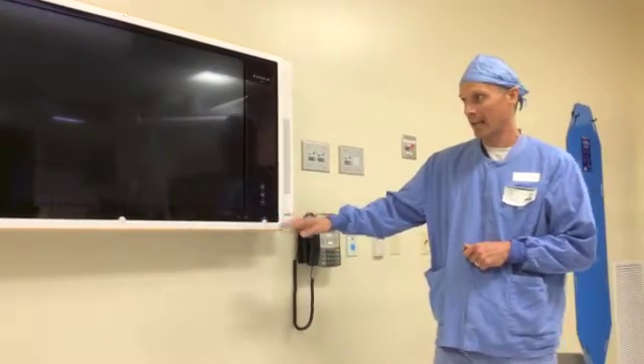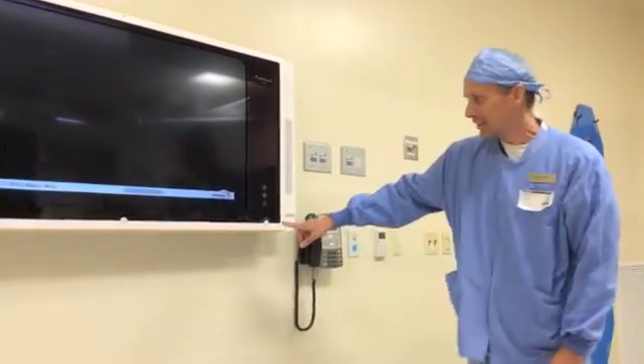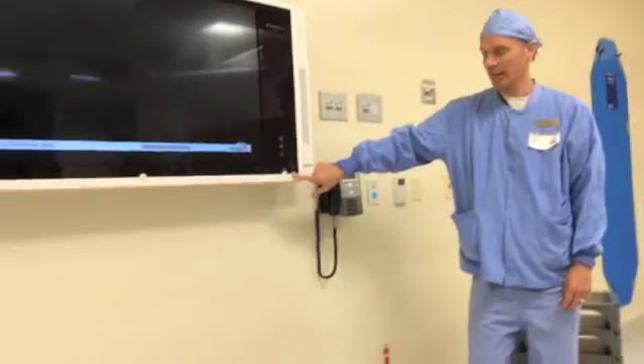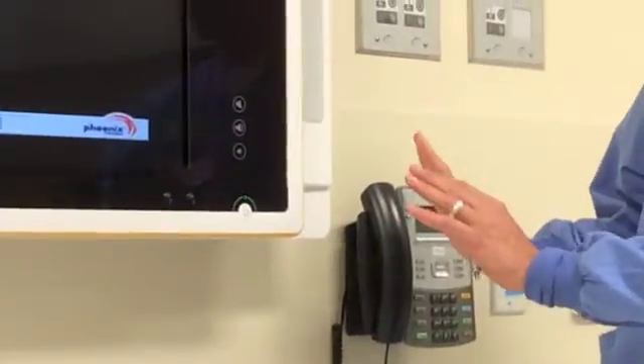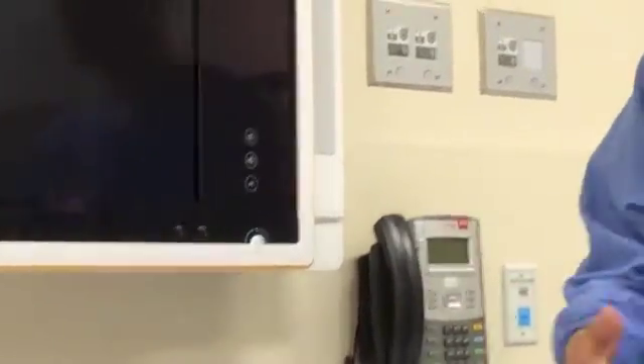If you push it once, it's going to engage that process, and you may see the blue button. You can see here comes the flashes — the flashes are engaging the startup process. My suggestion would be once you push the button once, just walk away from the system and let it begin the boot-up process.